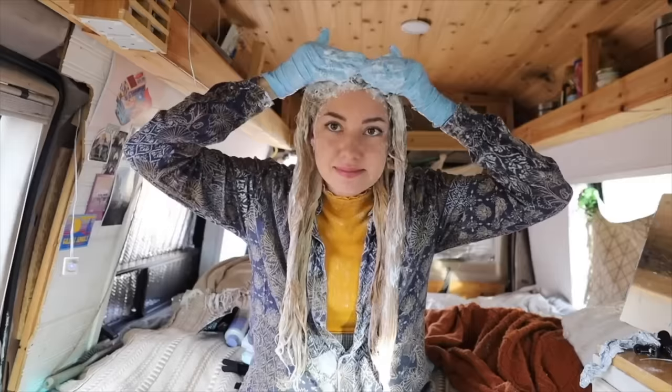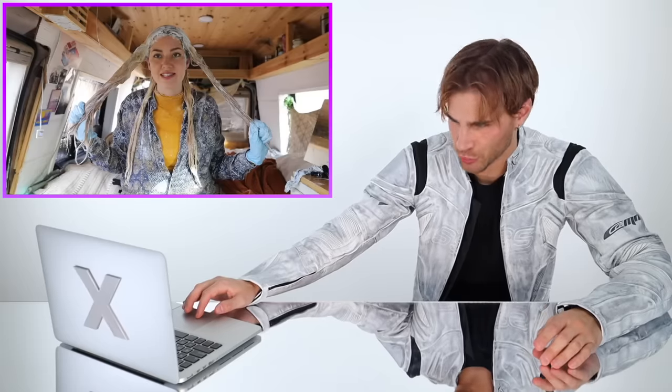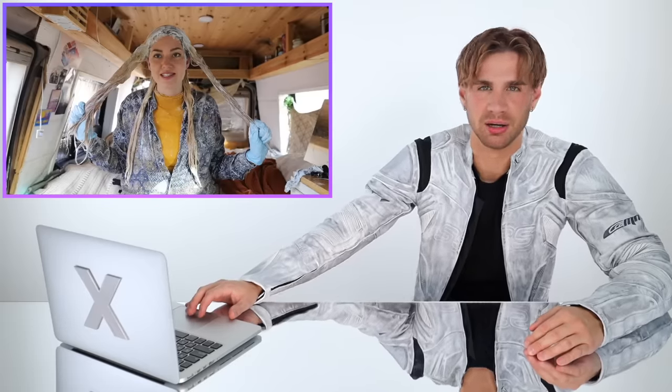She's going to mix more bleach and finish up the roots. This is the last of it. Now she lets it sit. At least she did let the mids and ends get to blonde before she applied her roots. You got to make sure it gets to blonde before you do your roots — you can't just go and apply the roots right away.